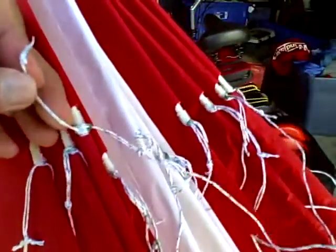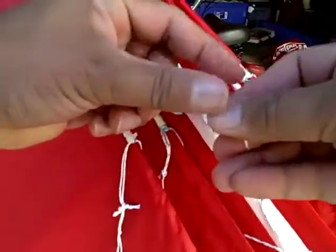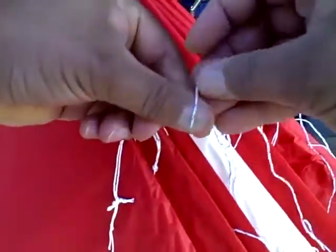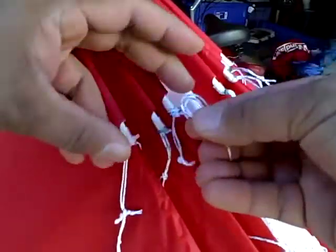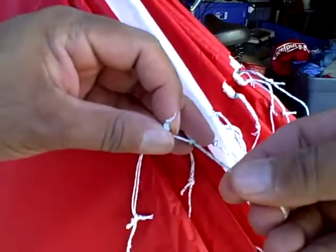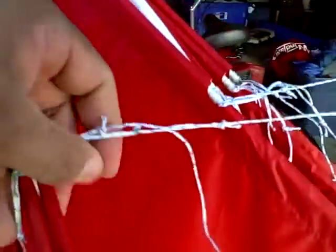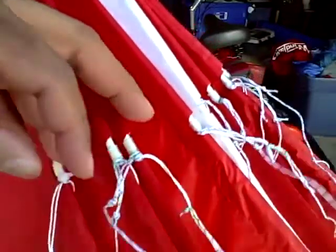So if you break a line, you can take it apart just as easy without taking apart the whole stack. You replace that one link line, put it back on, attach it to this about three-inch tail boom, and you're ready to go without a lot of fuss — and you're back up in the air.